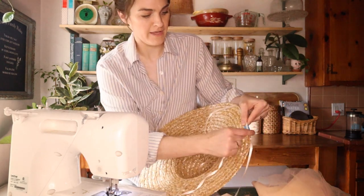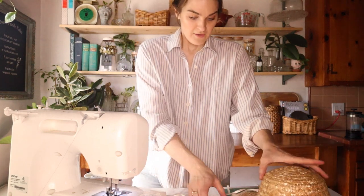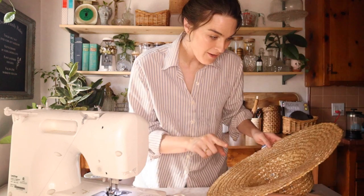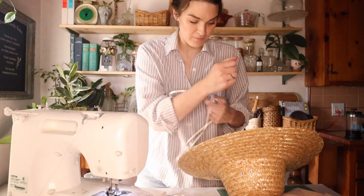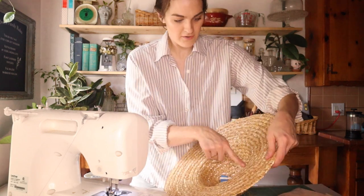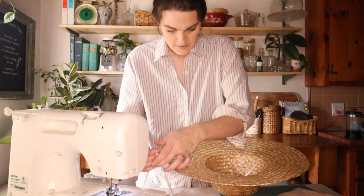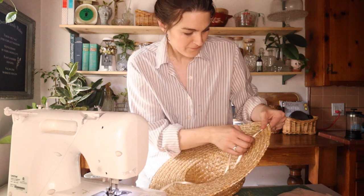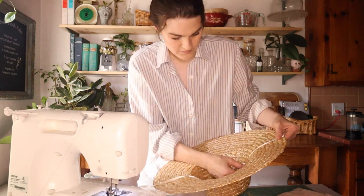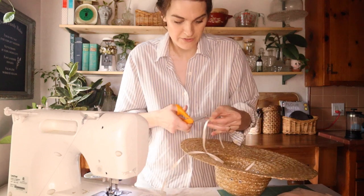I'm just going to overlap it a tiny bit. I do need to measure one more thing — the length from here to a little bit into the hat area, and that will give us our length. So about there. I'm just going to use this as my little measuring tool.